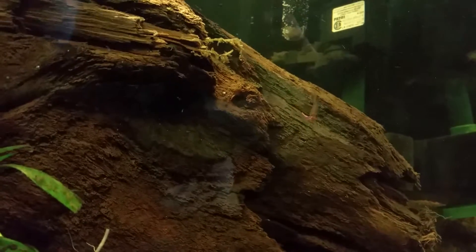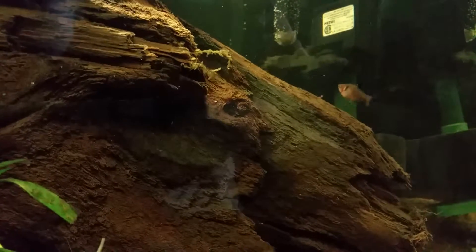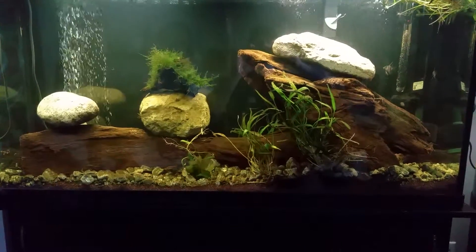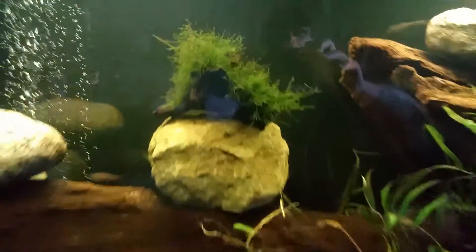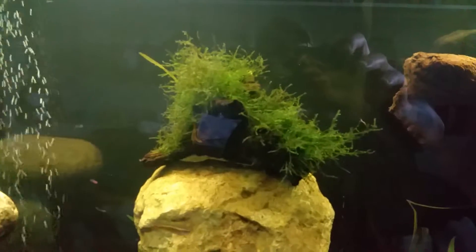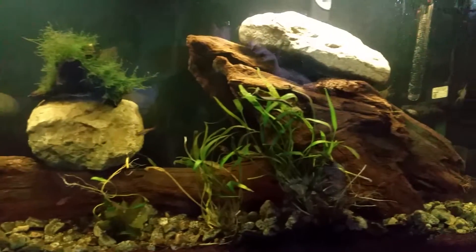There's a little tetra right there getting some bloodworms. It's gonna look really nice when I get the discus in here. That's what the whole thing looks like right now. I've got some java moss planted on a log, letting it grow — I'm going to grow it onto the driftwood log.